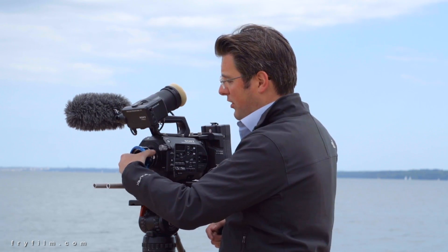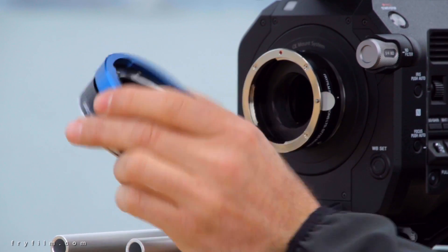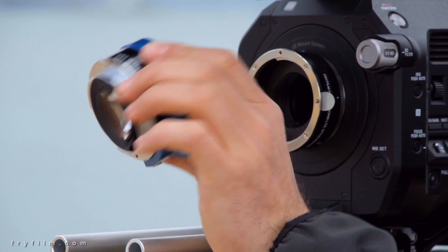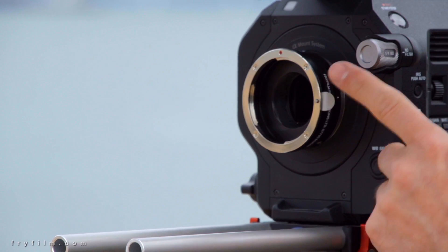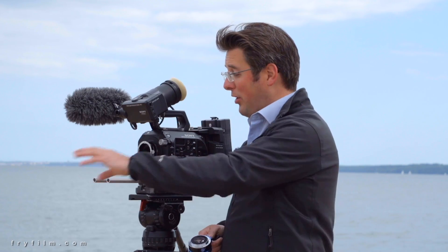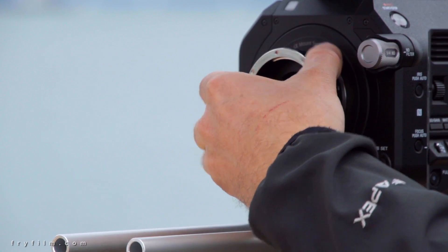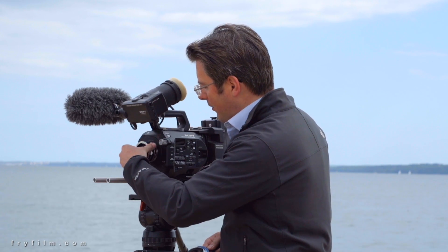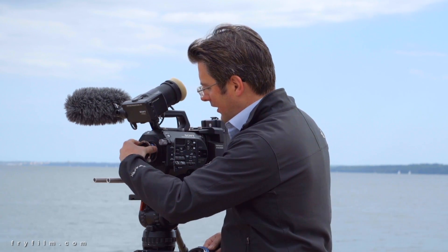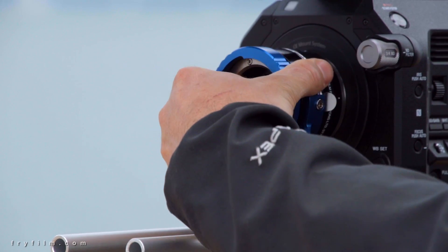Now the adapter itself is actually in two parts. So we have this bit which is the B4 bit and you can see the optical correction in there, the little lens in there that does the magnifying and bit of image correction. And we've also got this thing and this is actually a Canon lens mount, so you can put your Canon glass straight on there as well, so it's really useful. And then under there of course is our beautiful Super 35 4K sensor. So you're pretty much getting two adapters in one really, which is a bit of a bargain.